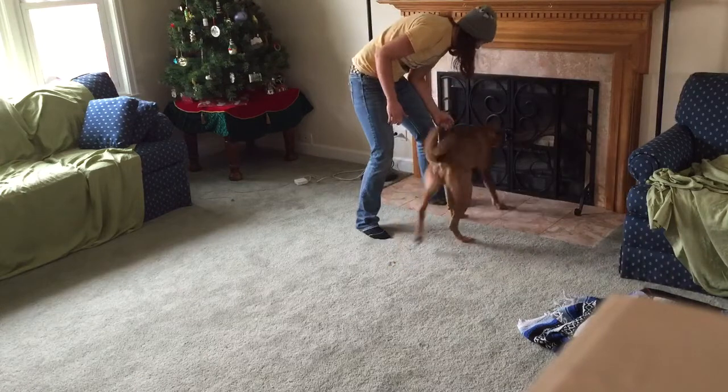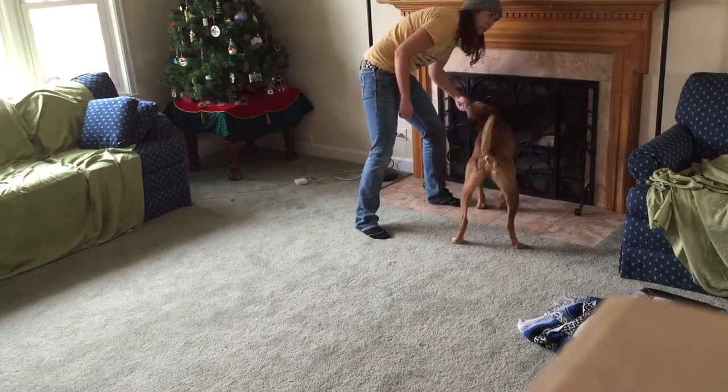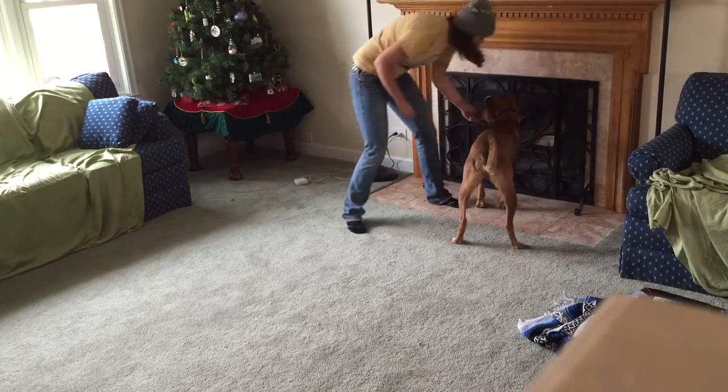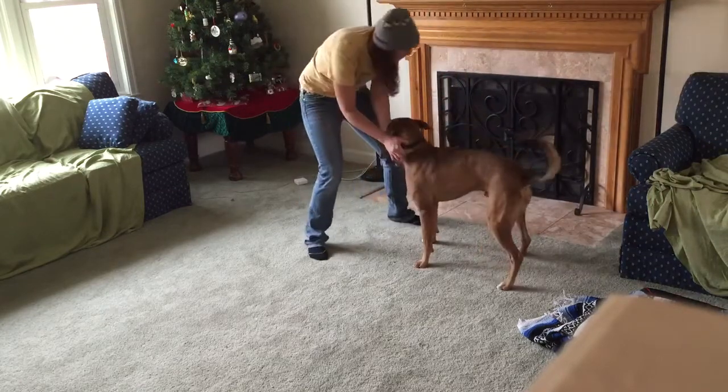Ready? Find it! And he did it. Good boy. You can use this with toys too if you wish. He's just been trained with treats, so that's what we do. So I'm gonna go back just a bit further.